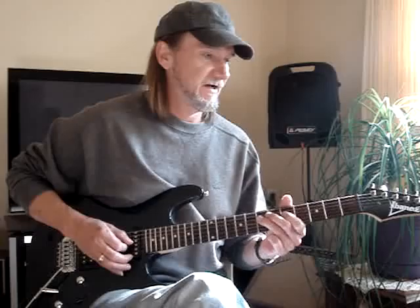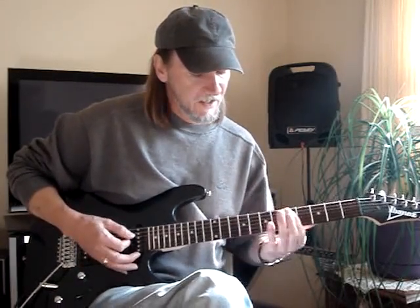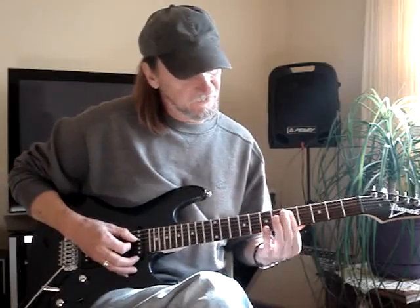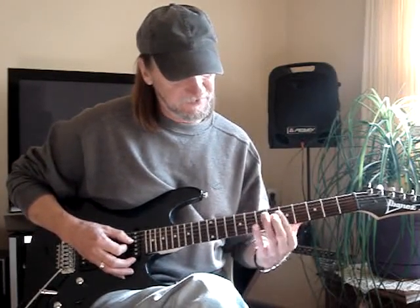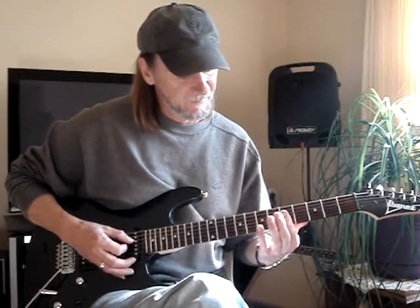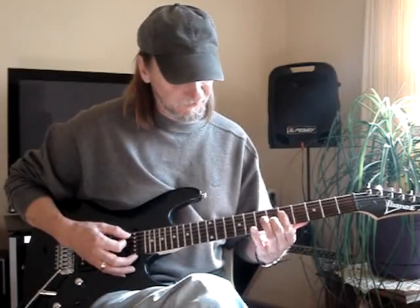Then I do it on the fourth string: seven, five. Then I do this little A7 chord — first finger bars the fourth — all this little riff is going to be in the fourth, third, and second string. So at the fifth fret, sometimes you get the fifth string open too.